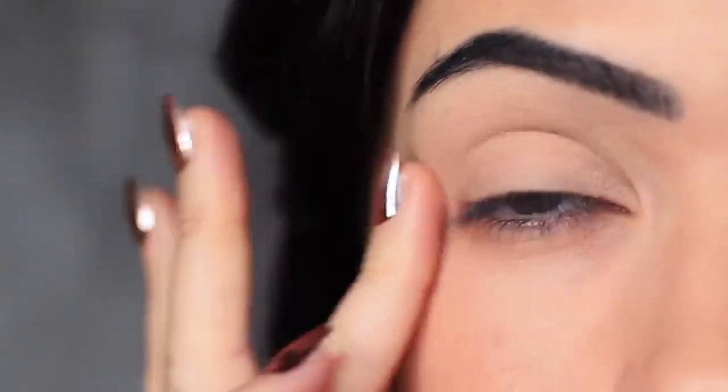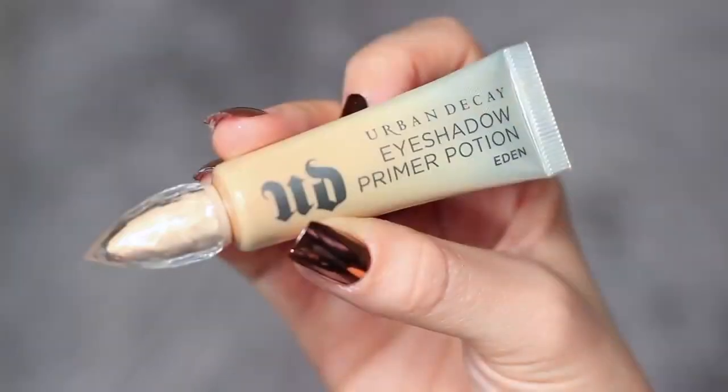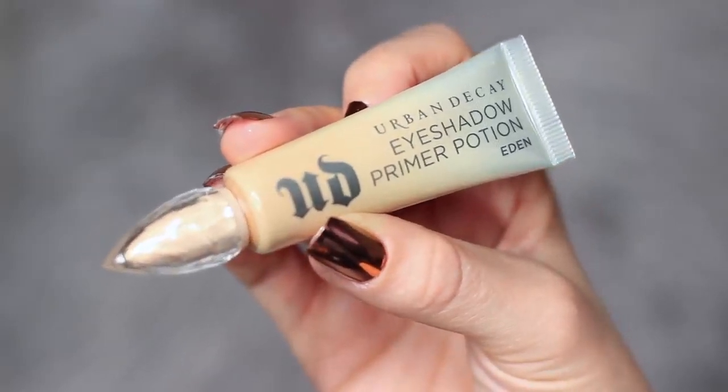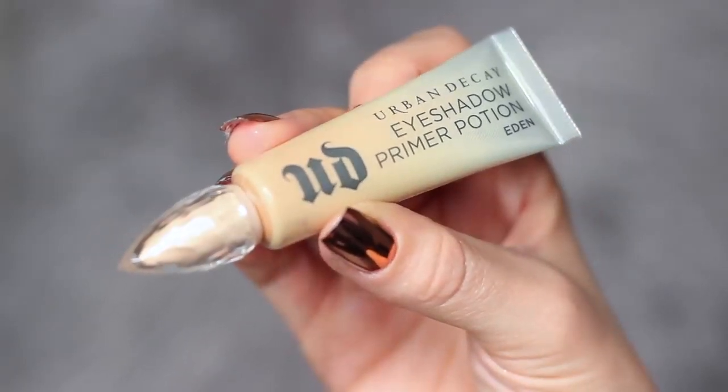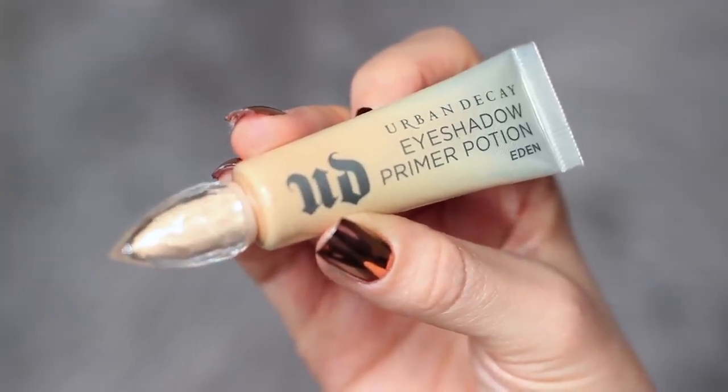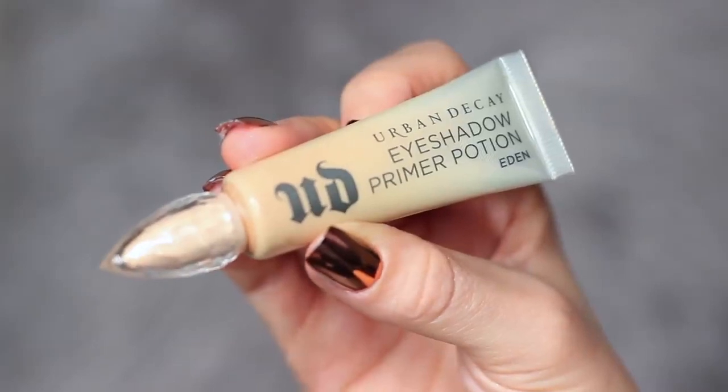As always, I've started off by priming my eyelids using the Urban Decay Primer Potion. You can use concealer and a little bit of setting powder if you prefer. You basically want to create a blank canvas to work on. This is particularly important when you're doing a smoky eye — it'll also give the shadows something to hold on to.